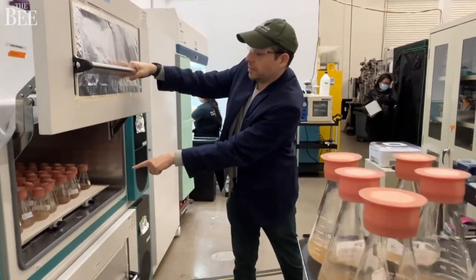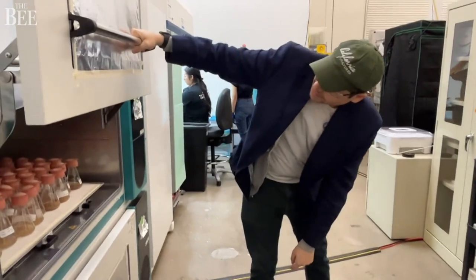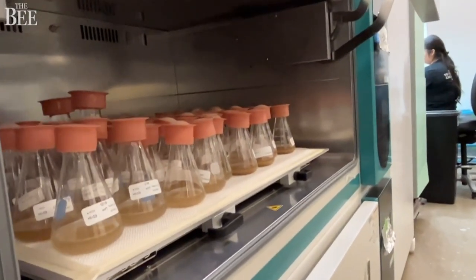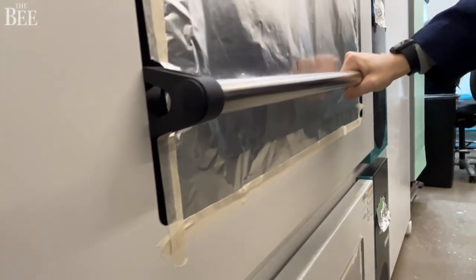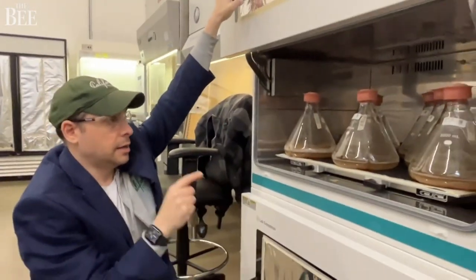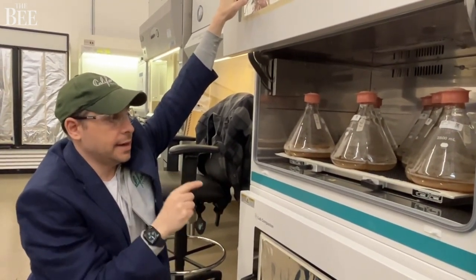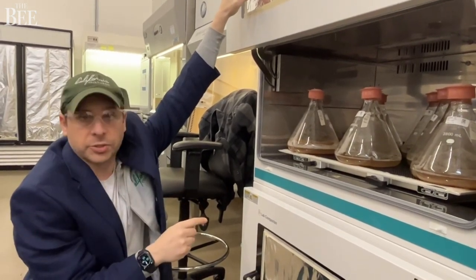This is basically where they sleep at night and exercise and grow. From there, the best cells and those that we're most excited about eventually go over here — these are our cell cultured cocoa cells that are getting ready to go to their final stage of production.